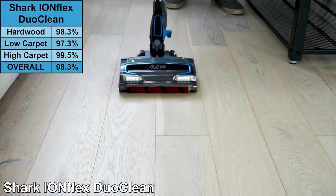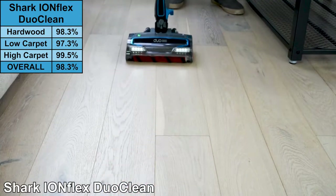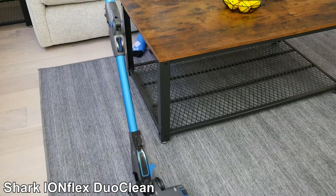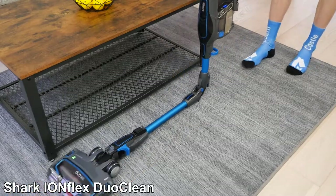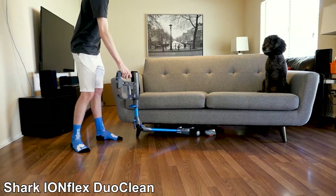On our cleaning test, the Shark Ion Flex DuoClean removed 98.3% of debris on hardwood floors. In addition, the Ion Flex DuoClean has an 80-minute runtime courtesy of two batteries, and a flexible pivot joint along the extension wand. The pivot joint allows users to more easily clean under and around furniture.